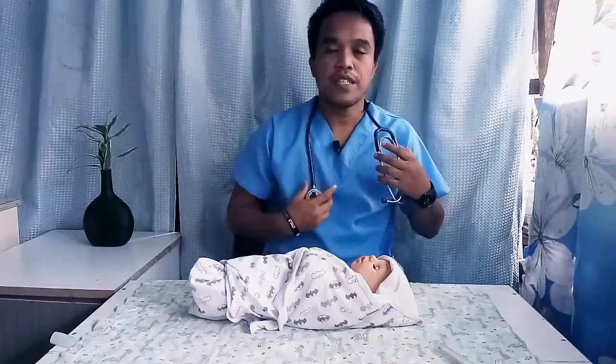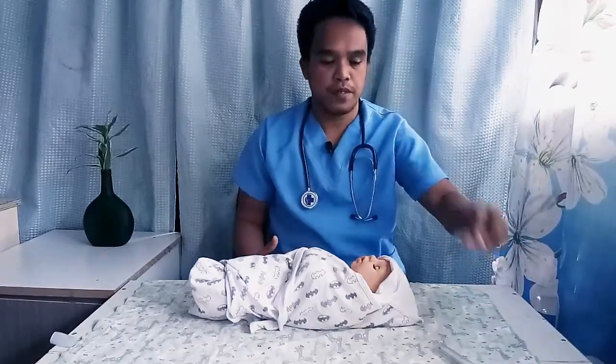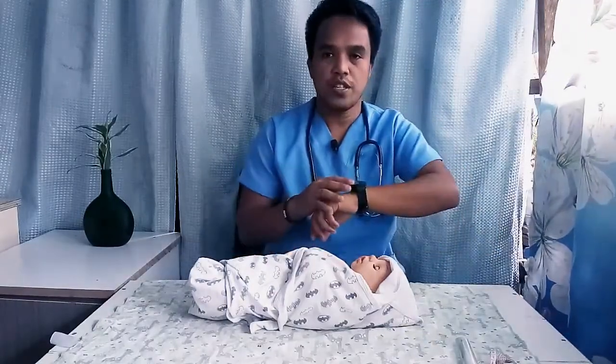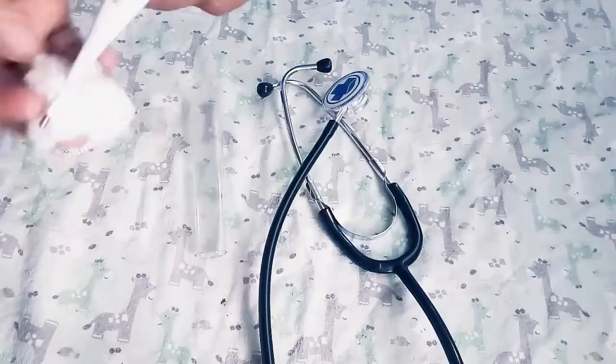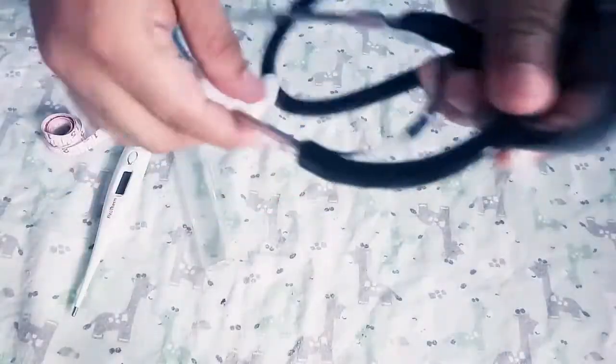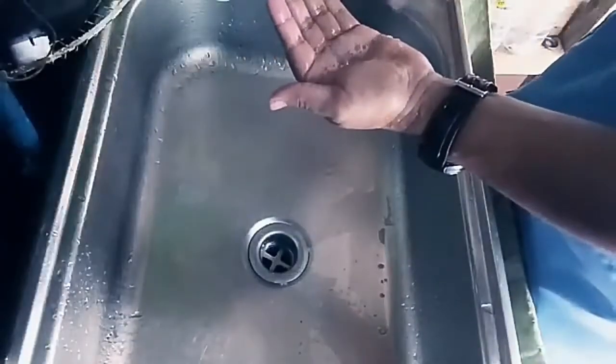What you are going to need is an infant-sized stethoscope, measuring tape, thermometer, scale, and a watch. Make sure you sanitize everything that you will use before and after. And of course, wash your hands.